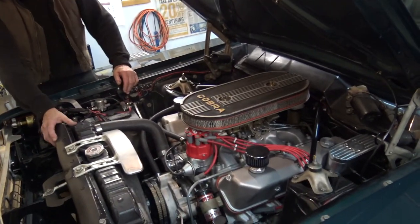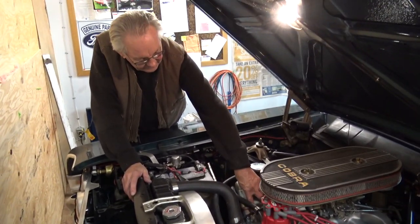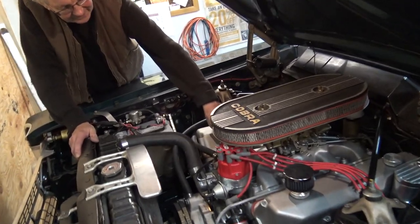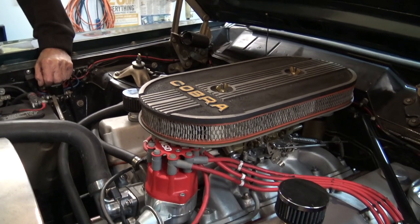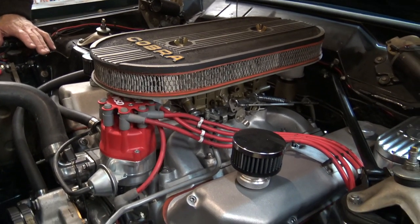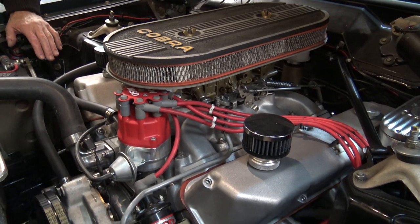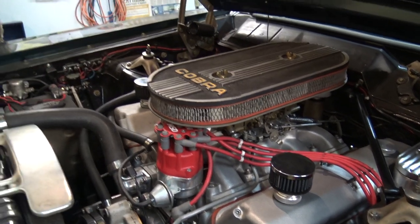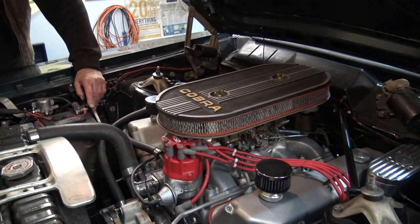Now that's a Ford FE adapter with a 351 Cleveland intake on it. But it is a '68-'69 Cobra Jet engine — aluminum heads, everything's CNC ported and polished and everything else. I'm just sorting it out. It works pretty good.